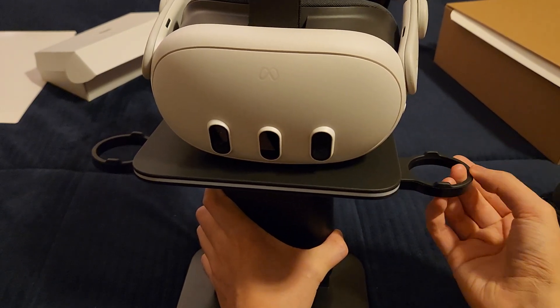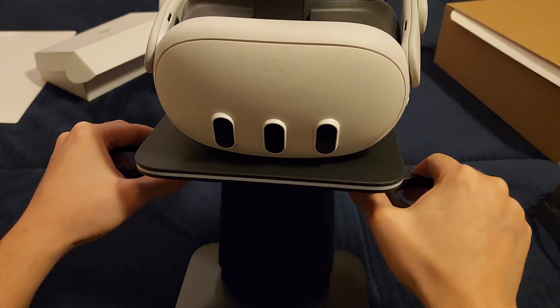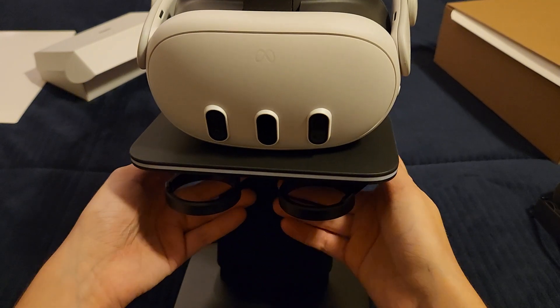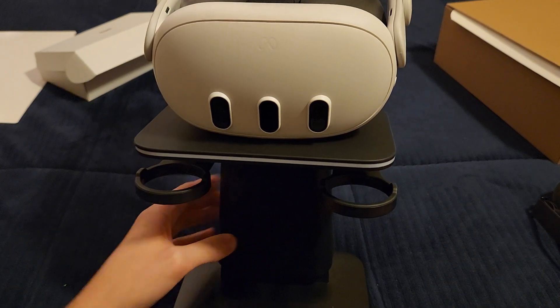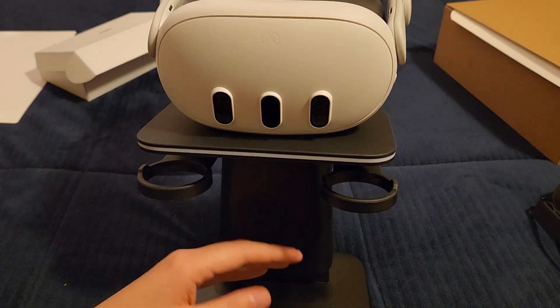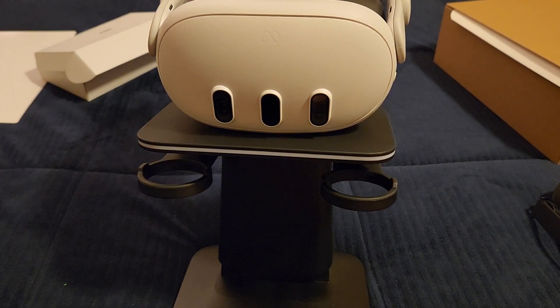The top of the controller slots is also pretty soft, so it shouldn't damage the controllers. They can go in a little more than needed, but you don't have to push all the way. The stand does a good job balancing the front weight, so the head strap doesn't tip backwards. The last thing to look at is the charging cable.